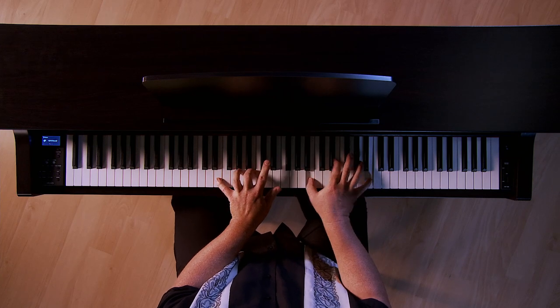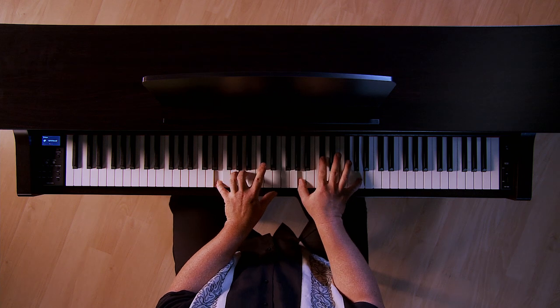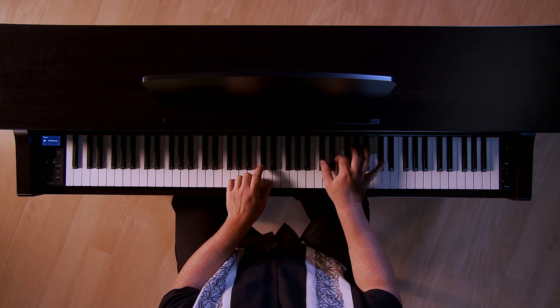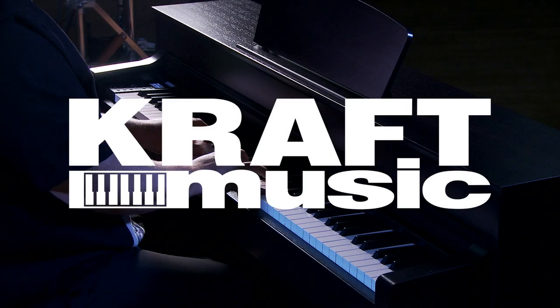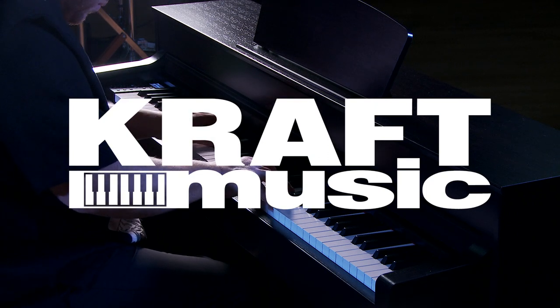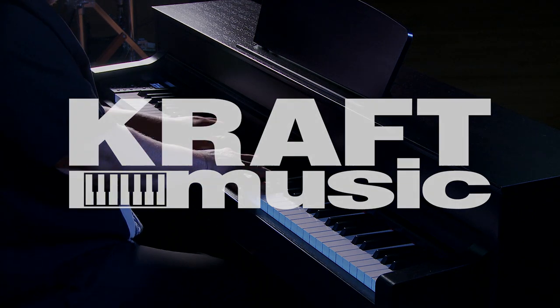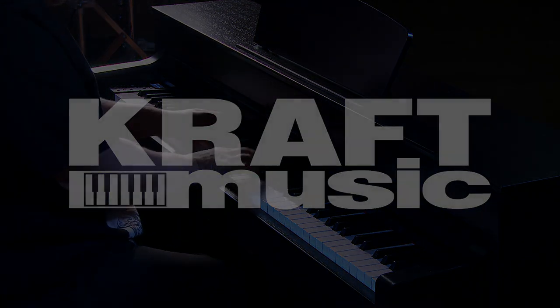Once again, I'm Adam Brzozowski here with Kraft Music, and thanks for watching. We'll see you next time.